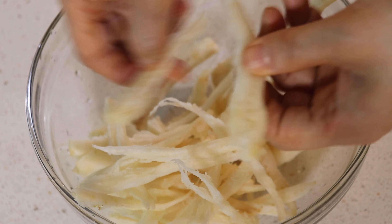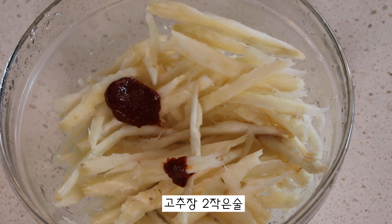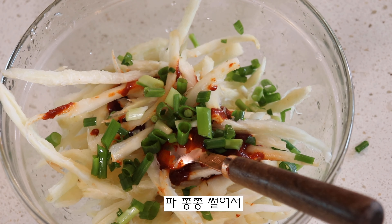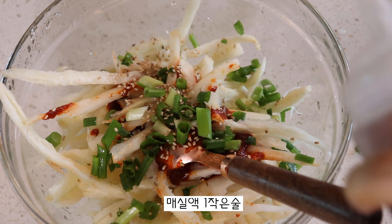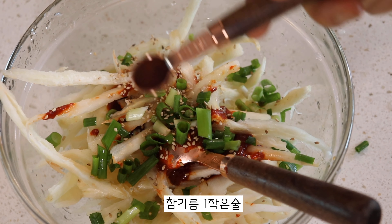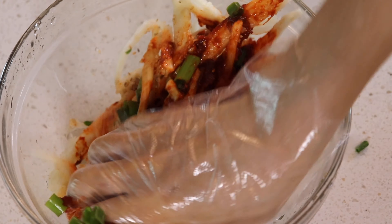I've been waiting for a couple of hours — just put the kitchen in the water. I've been waiting for a long time, so I can't wait any longer. I'm going to make a lot of hot water and I'm going to go out there.